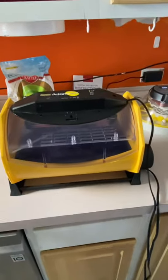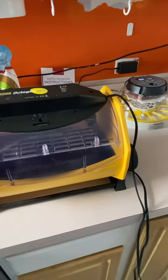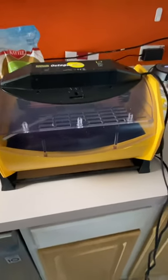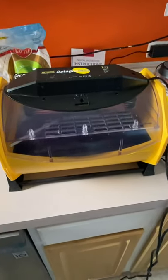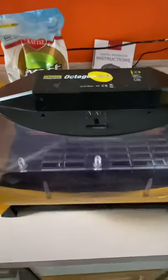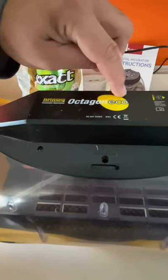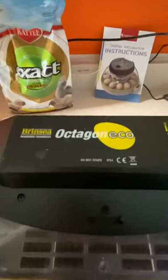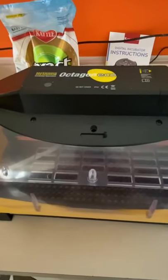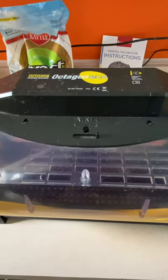Hi guys, this is just a short video comparing incubators. These are a few of the incubators that we use to incubate our parrot eggs here at Royal Parrots. Right in front of me we have the Brincea incubator — Brincea, or however you want to pronounce it. This is the Octagon Eco, a well-known brand throughout the United States, widely used to incubate parrot eggs.